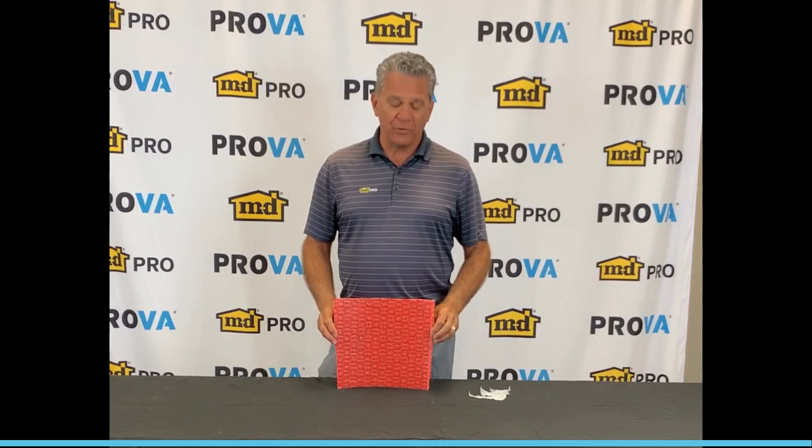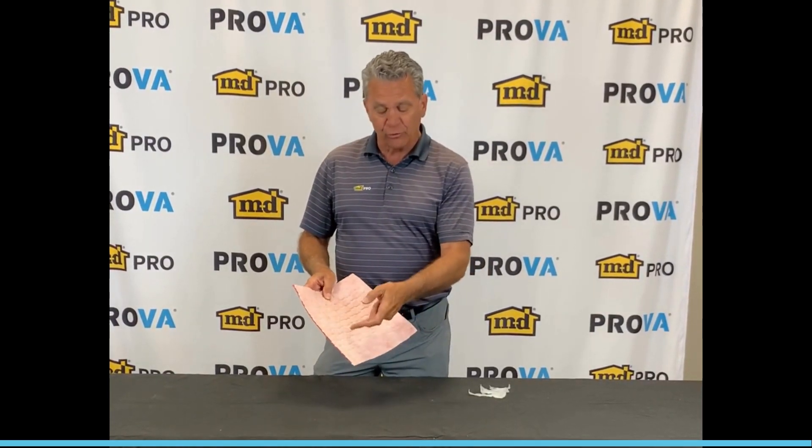Hello, Duane here. Today we're going to talk about our ProvoFlex — actually, more importantly, our backing, which is our shear stress control technology.